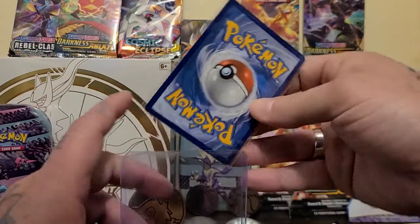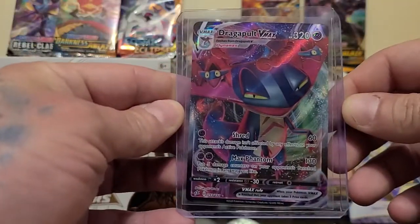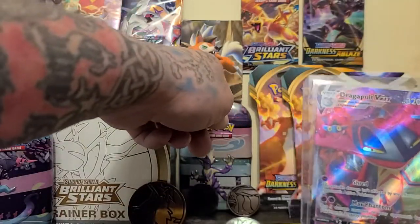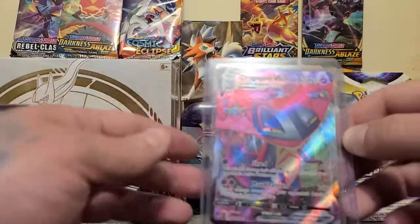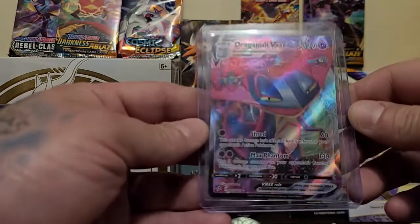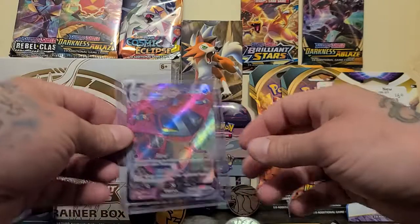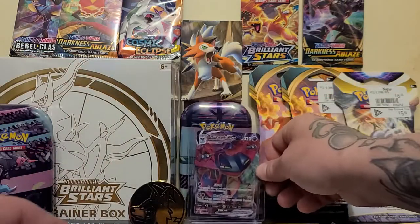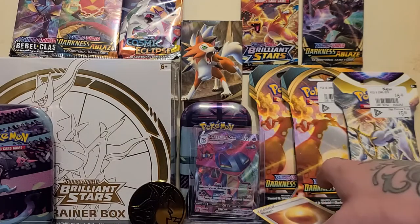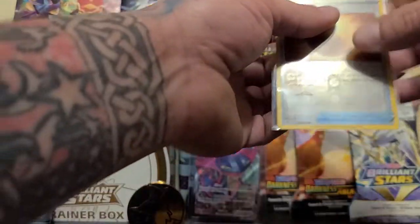There we go. Other than the VMAX I got with the V battle pack deck, this is my first VMAX in the wild — sweetness, no complaints there at all. And we'll get a sleeve for the other shiny card too, just because it's shiny. We'll sleeve it up right away.